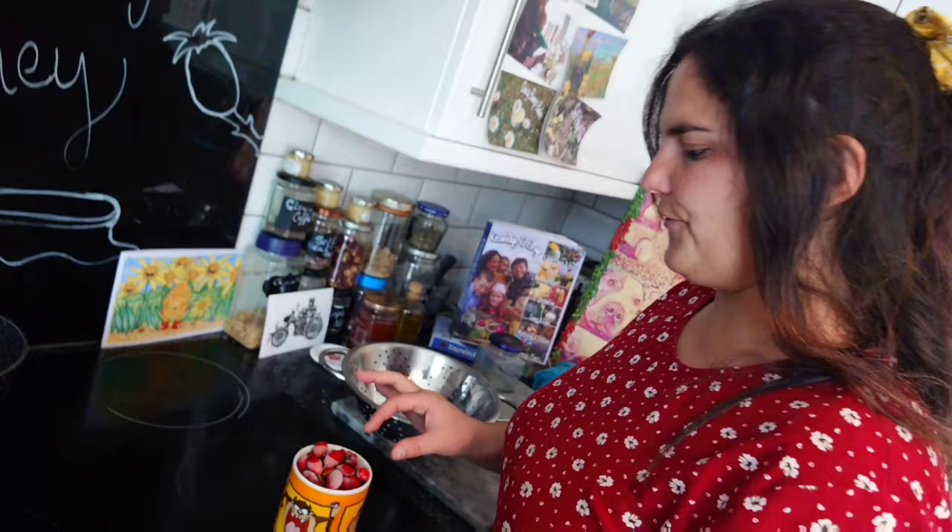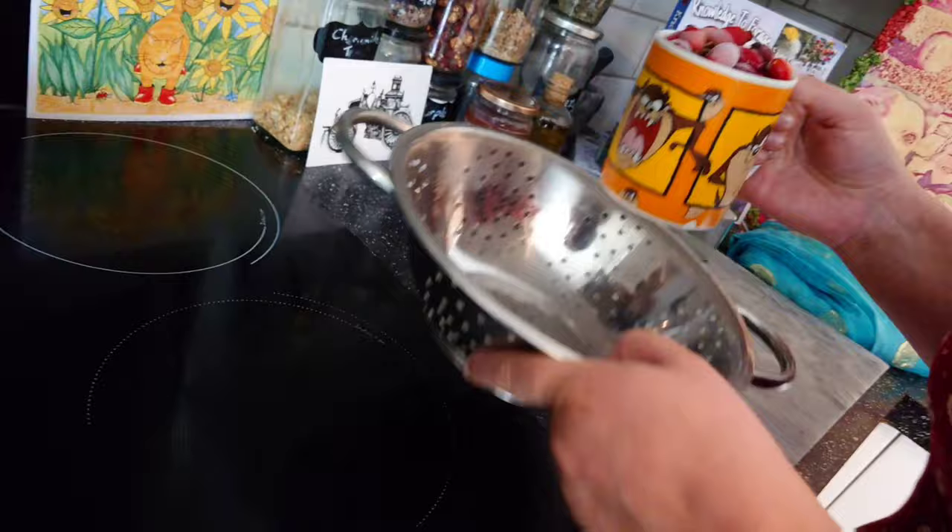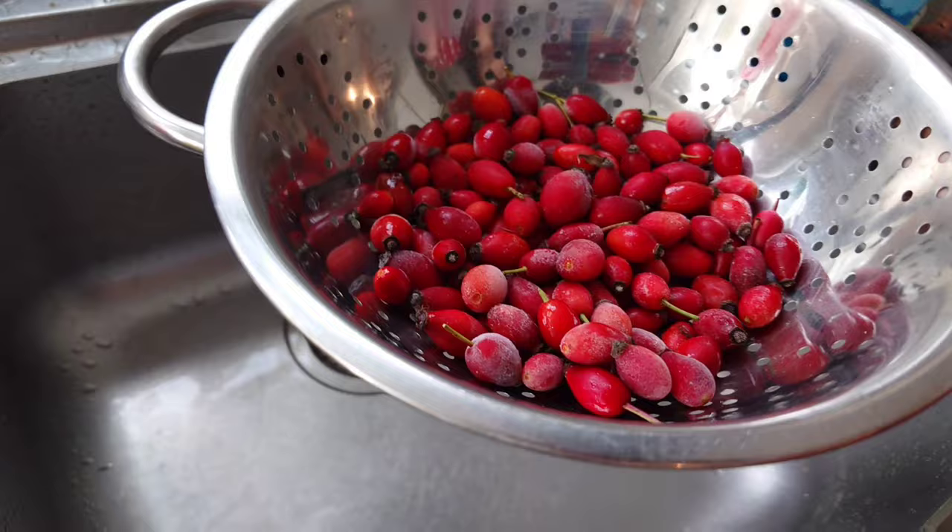Step one: if your rose hips aren't all squishy and soft and you haven't had a frost yet, pop them in the freezer overnight — let them get nice and frosty, faking the frost. In the morning, pop them in a colander and defrost them under hot water from the tap.